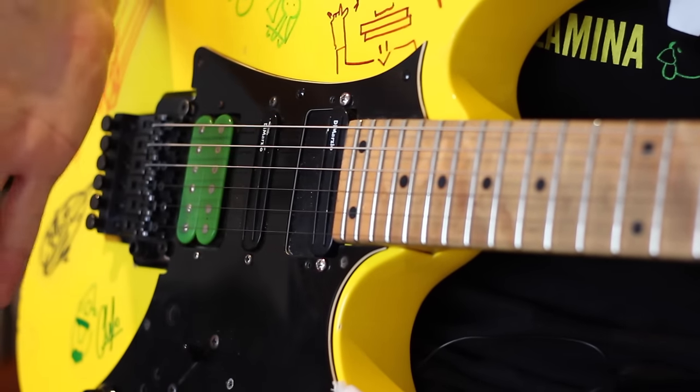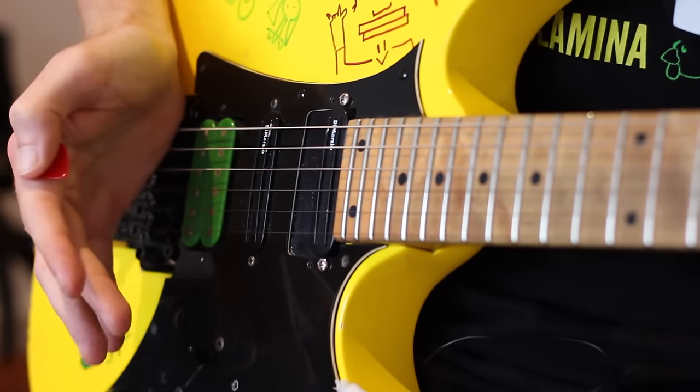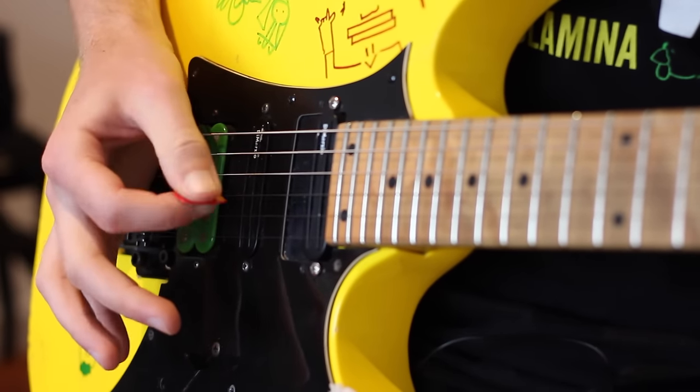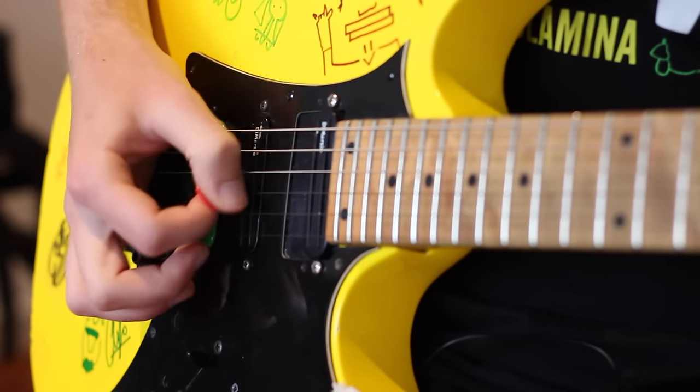So remember: side of the palm along the whole bridge, but most importantly that ball needs to sit on top. With the combination of that reference point and holding your pick on the side of the finger, between the thumb and the finger, you should have a nice foundation for picking.